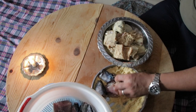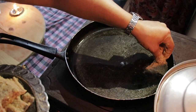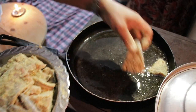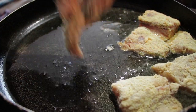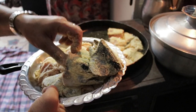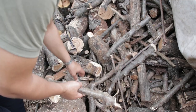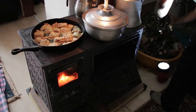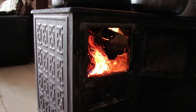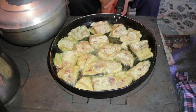French fries — no, I don't like this. Let's go, we gotta eat. I am going to eat 3-5 pieces.